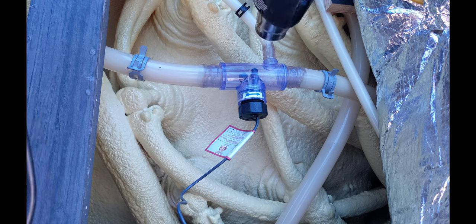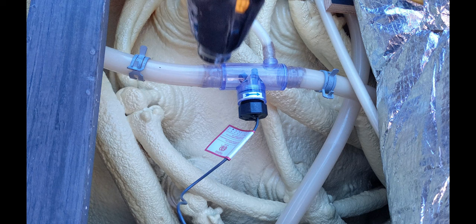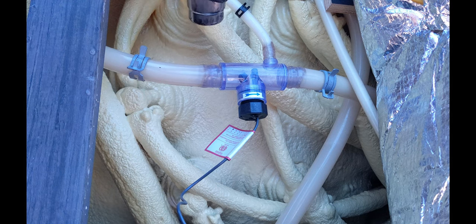I'm just going to heat it up a little bit more, because when I put the clamps on I want it a little bit soft so it seals better, so I don't have to put glue on it.